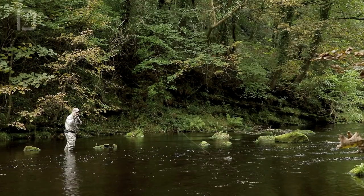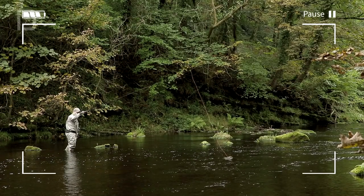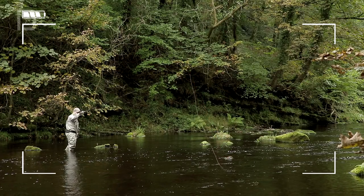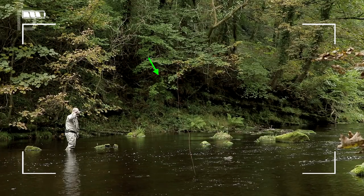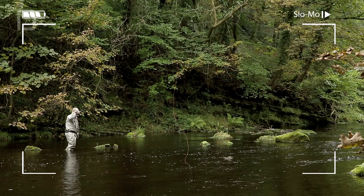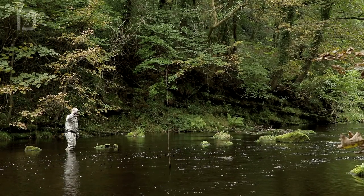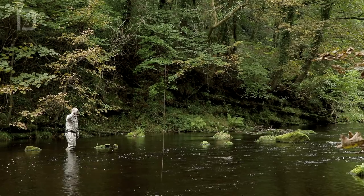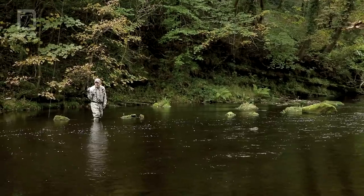Everyone knows that manipulation involves pulsing the fly by gently pulling on it. The pull of each pulse results in the line pulling straight. But the real key to this technique is to drop the rod tip slightly between each pulse, allowing slack into the line. You'll know you're doing it right when you see this nice wave in the line. This slack plays two important parts in manipulation: firstly, it allows soft hackles time to open out again; and second, it leaves some slack in the system for a taking fish, resulting in more hookups.